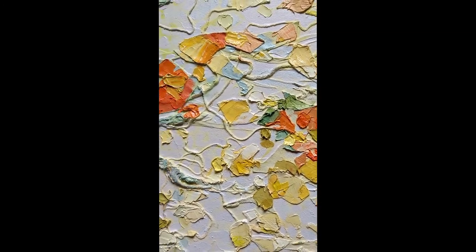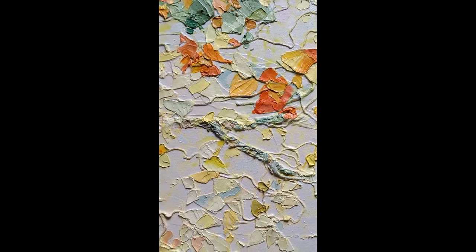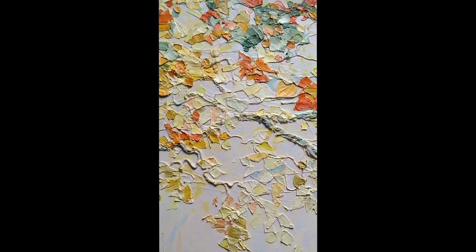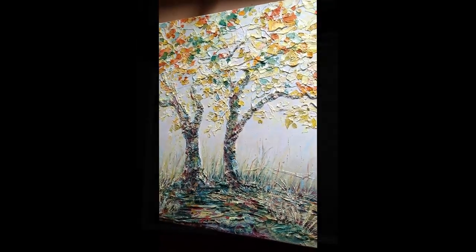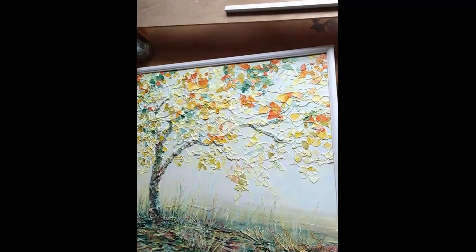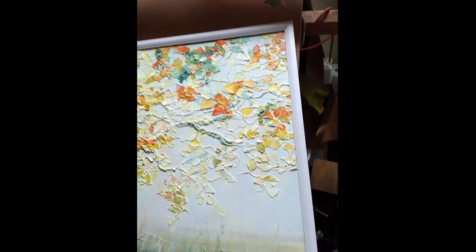Just got round to framing this. I know it's the wrong time of year but I've been really busy and I'm getting this framed at long last. So lovely little textured trees — well, it's not little, it's huge. A big landscape textured tree picture.